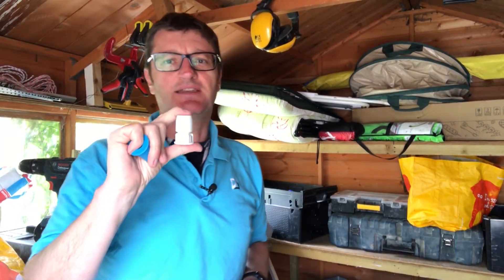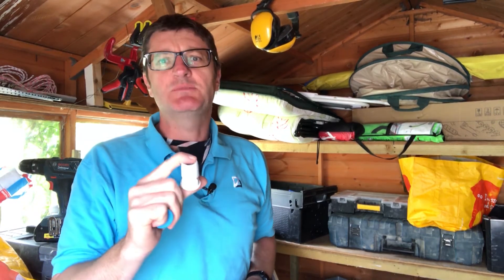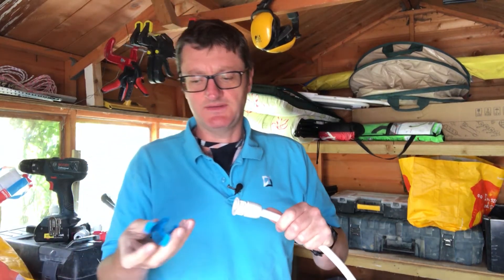Hi there, we're in the shed again. In the last video I showed you a slightly different brand of Speedfit fittings, the HEP2O fittings. Let me show you how to take these off. It's super easy to put on.